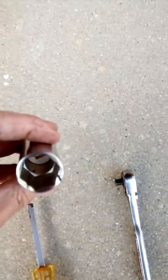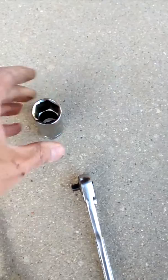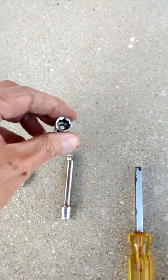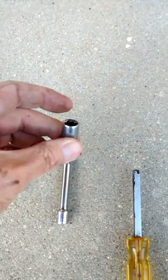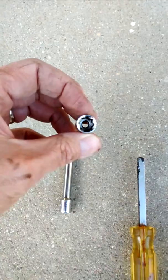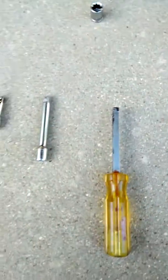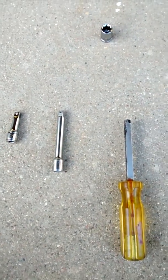You'll need a 3/4 deep socket - I used this one to break the lock nut and also to tighten it back down. On my truck, it's not a star bolt for the adjustment screw. It's a 5/16ths and I used a 5/16ths multi-point socket to get to it. I used a quarter-drive because my inch-pound torque wrench is quarter-drive.